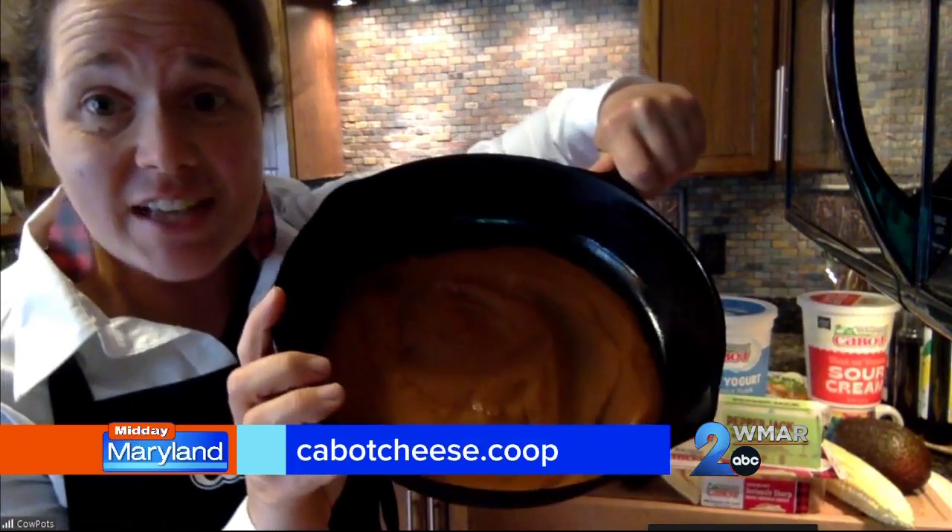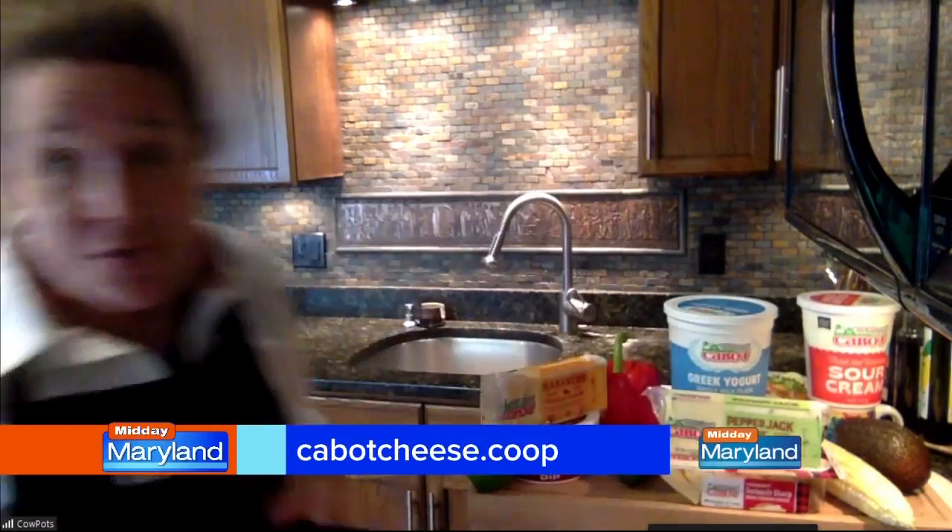I've already set the enchilada sauce in the skillet. You set those wrapped enchiladas right on top, pour more enchilada sauce over with some crumbled cheese, and throw that on the grill until the cheese is melted — because everything inside is already cooked.